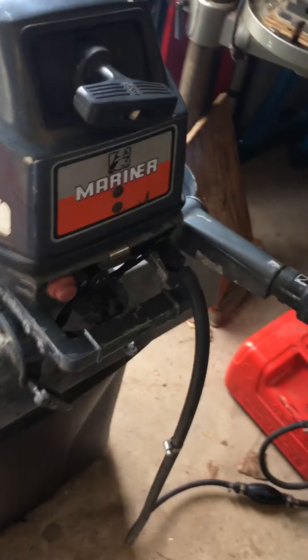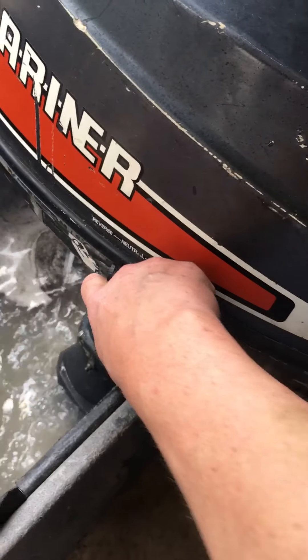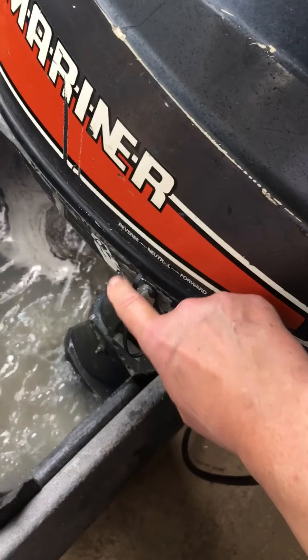You can see it idles right down. Got the idle set pretty low — it could be set at any speed. A lot of fishermen like it low.